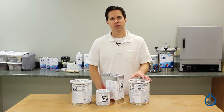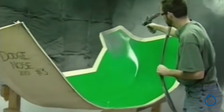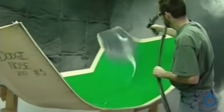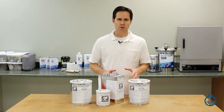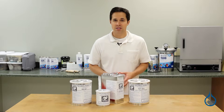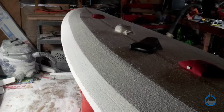Duratec Surfacing Primer is most frequently used for coating plugs or reconditioning molds. It provides excellent adhesive qualities and will deliver a fast open air cure even for thin coats. Fiberglass.com also carries Duratec StyroShield Primer for preparing plugs made from inexpensive styrofoam.